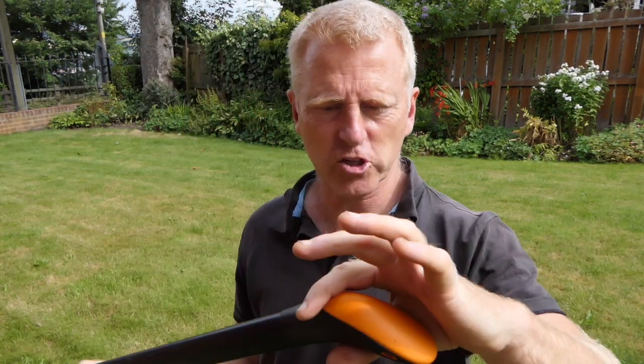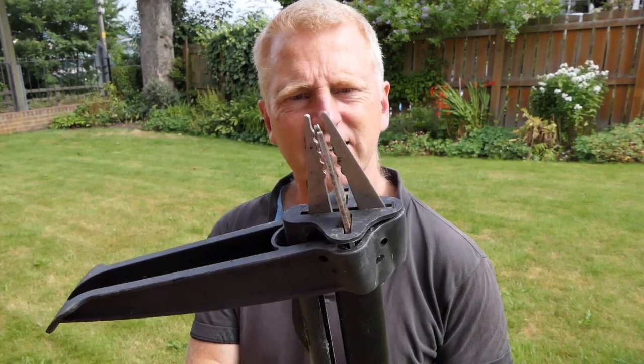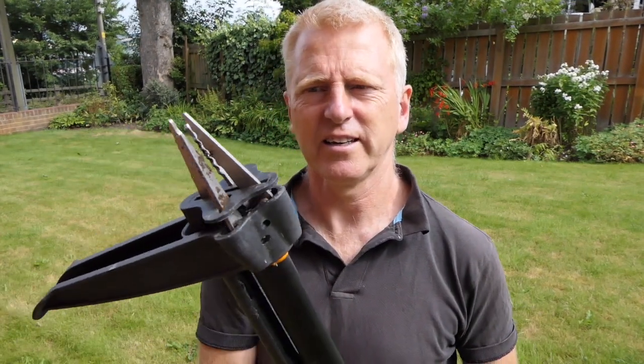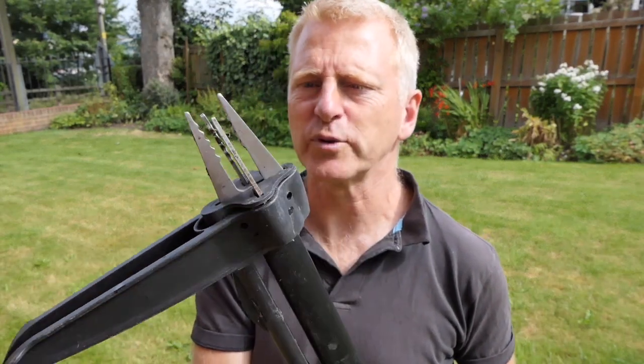Some of the older models have a straighter handle at the top. These nice metal prongs — you can see them sort of knit together like that. That's when you clamp them in, pull the weed out, and then push to release the weed from the teeth prongs.